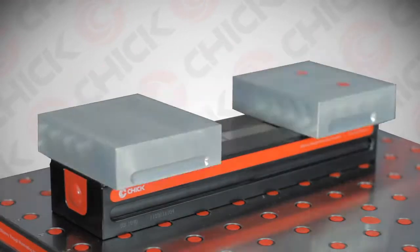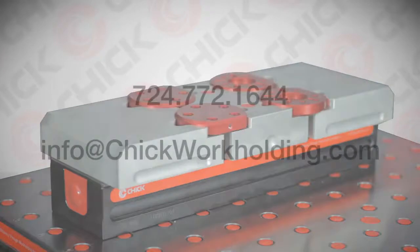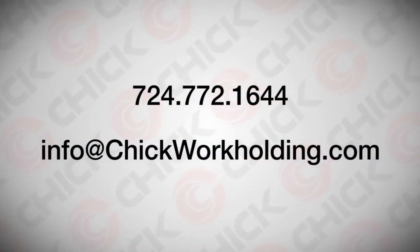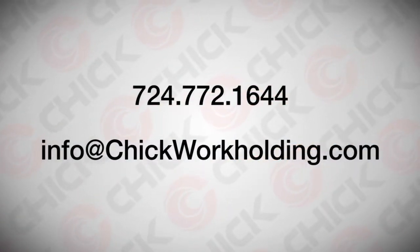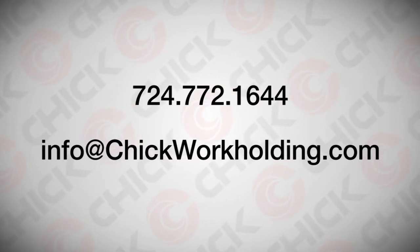If you would like some suggestions about your specific application, please feel free to call 724-772-1644 or email us at info@chickworkholding.com.